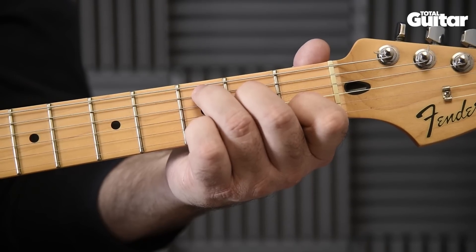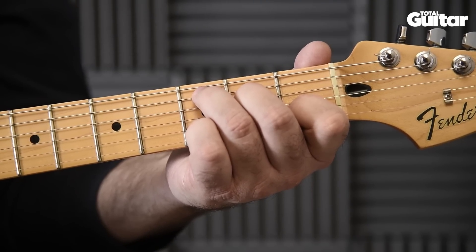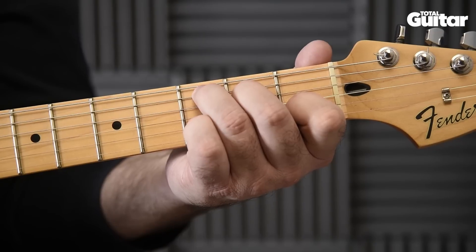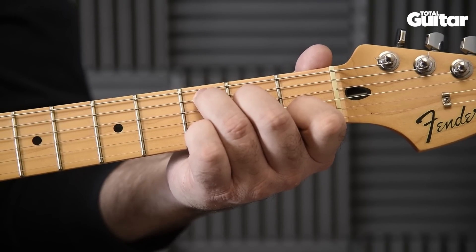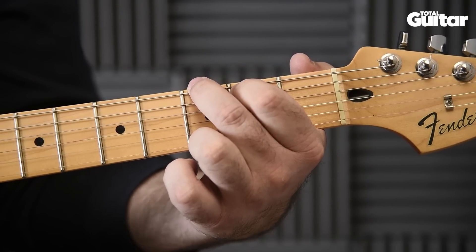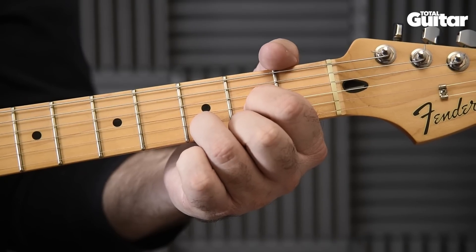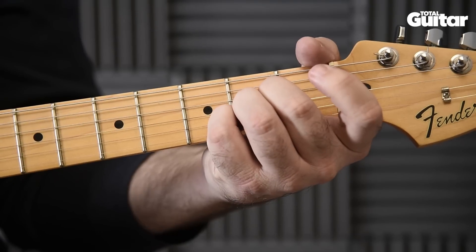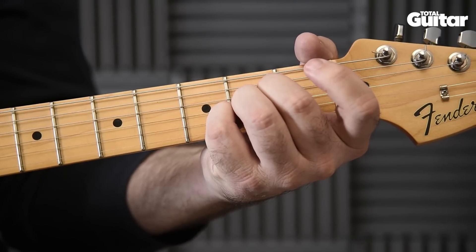These are the chord shapes you'll need to play and the strings you'll need to pluck for each one: C, G, D, A, and E.